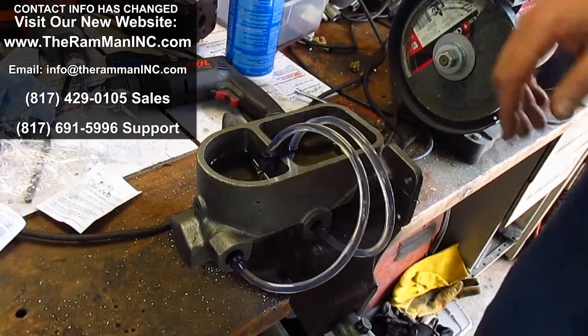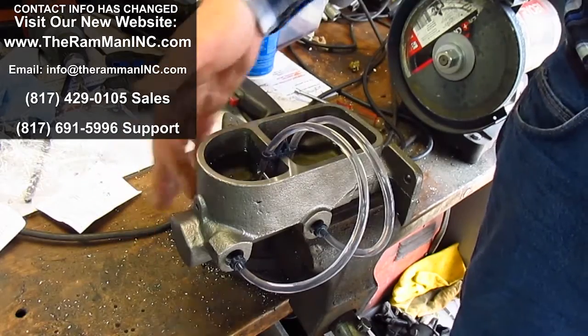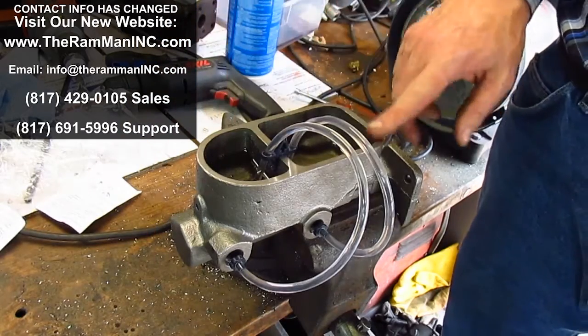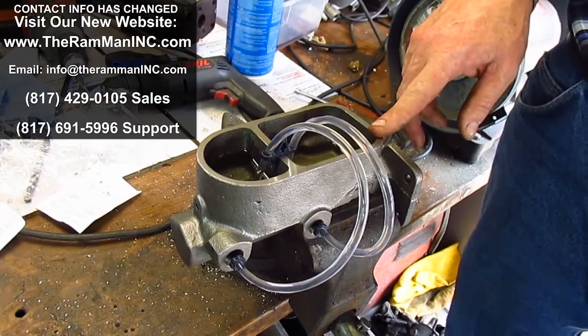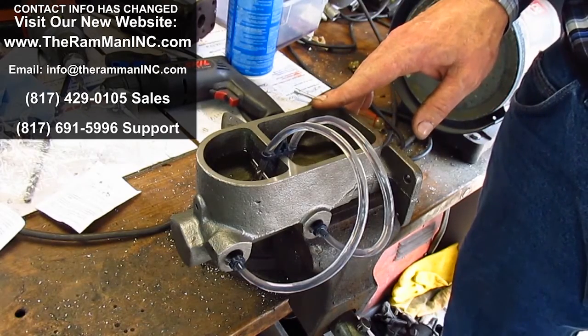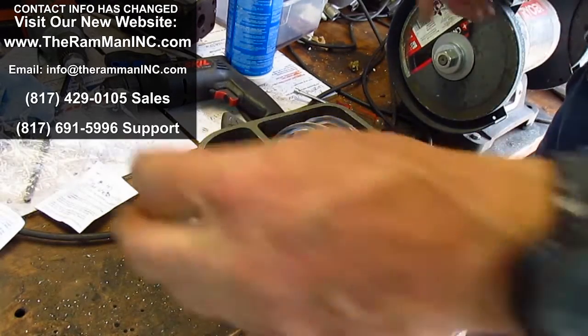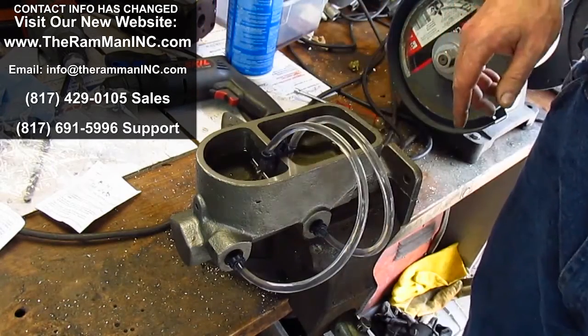One of my friends was experiencing some trouble with his 71-74 snout-style master cylinder. These were used on the B and E bodies, Cudas and Challengers and such. He's having a problem with the rear brakes — which is the front port not releasing.